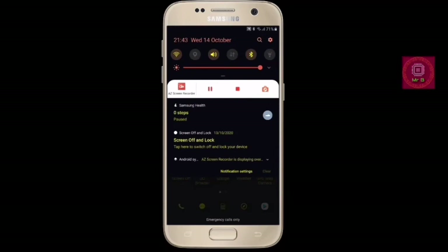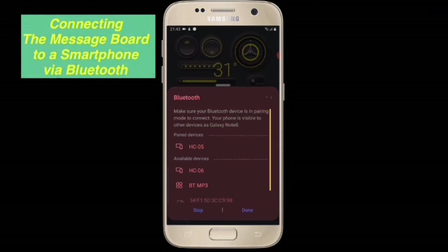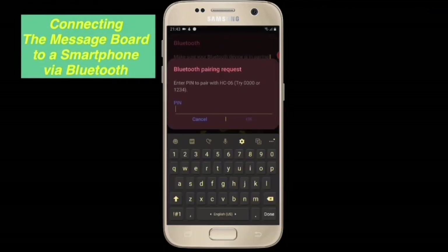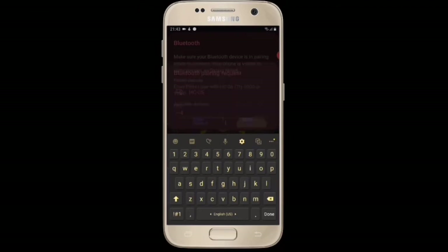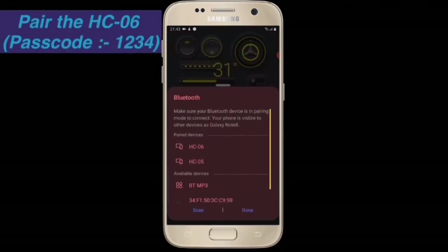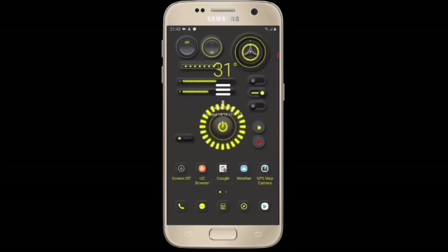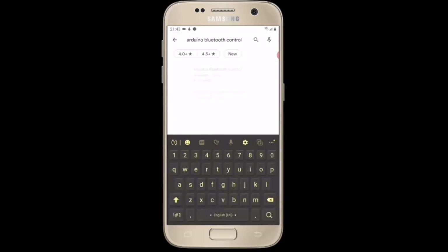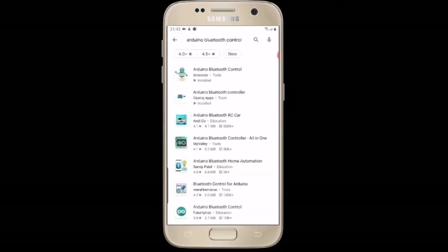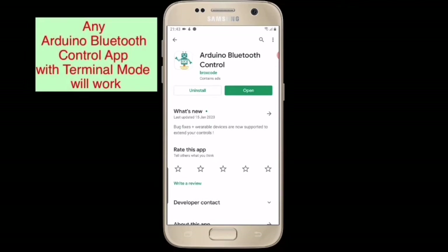Now let's focus on the smartphone setup. Turn on Bluetooth to pair the Bluetooth module — mine is HC-06. Enter the PIN number, which by default is 1234, type it in and hit OK to pair the module to the smartphone. Next, go into the Play Store and search for 'Arduino Bluetooth Control' — any Bluetooth controlling app will work. I'm taking the first one; it's already installed, so I hit open.